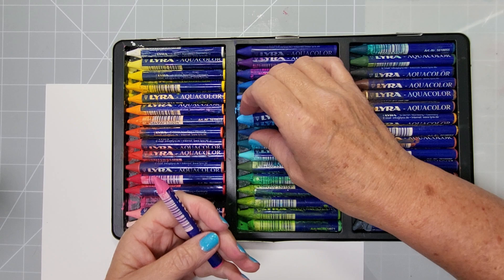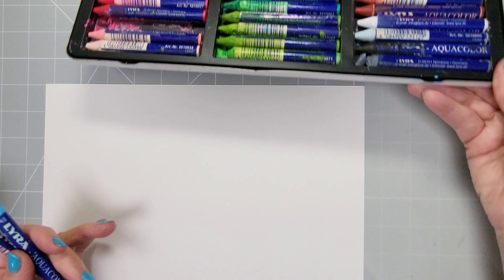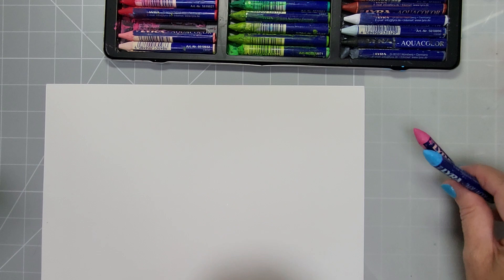I think they'd just get wrecked with the kids pulling them in and out. So I'm just going to take a couple of colors out and show you some of the things you can do with them. There are tons more things — what I've got here is not all of it, there's an awful lot more.